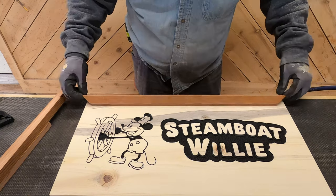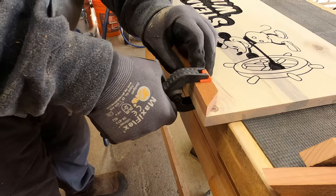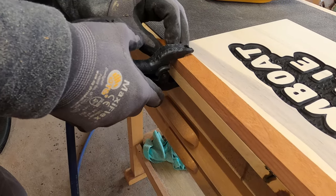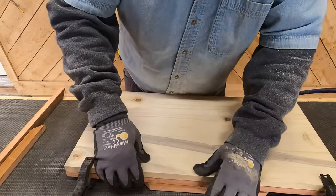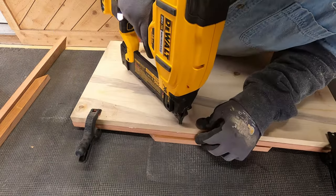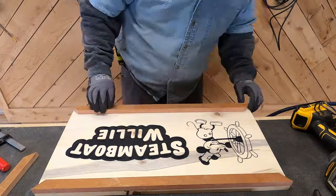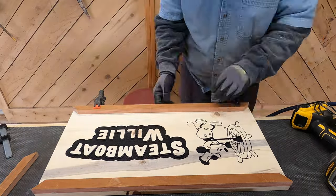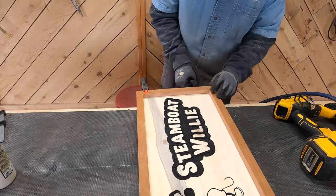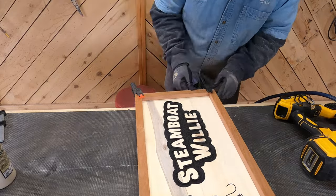Now we're ready for the frame. We attached the frame with glue and inch-and-an-eighth brad nails, got it nice and flush, and used spring clamps because we didn't want nail marks through the top. We flipped it over, rested it on another little piece, and nailed it from the back. Be careful not to nail through a knot, and make sure you're nailing into the frame — it's easy to miss and go too far inside so a nail sticks through the side, and that's the last thing anybody wants.